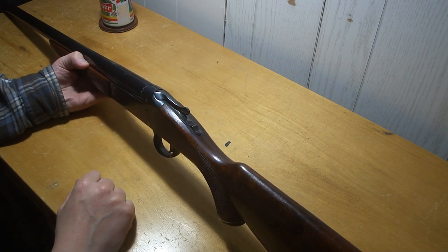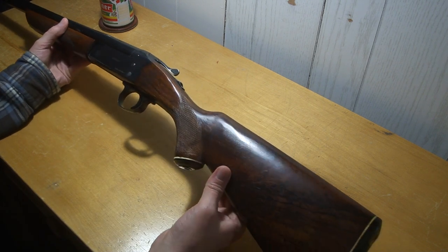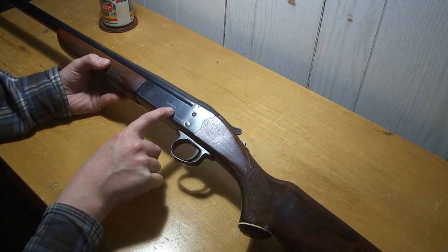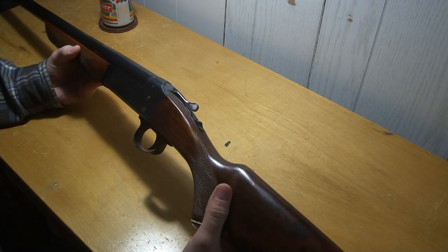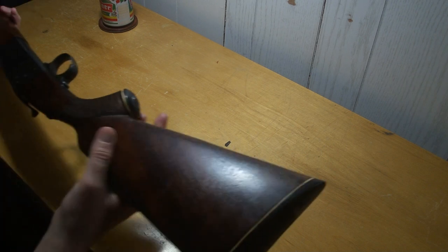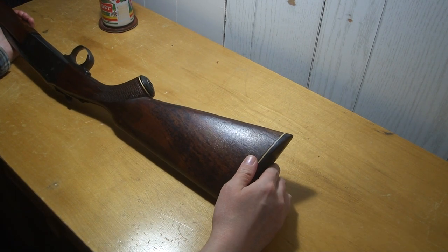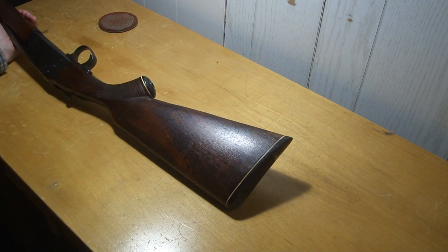There's an opening lever and an internal hammer in here. It's got pretty nice wood on it. I think it's made by FEG, but I'm not sure, because all it says is 'hammerless' and 'made in Hungary' — that's all it says on it. The gauge is mentioned on the barrel but it's a metric number, and it's got the white line spacers, so it's probably 1970s or '60s, whenever that was popular.